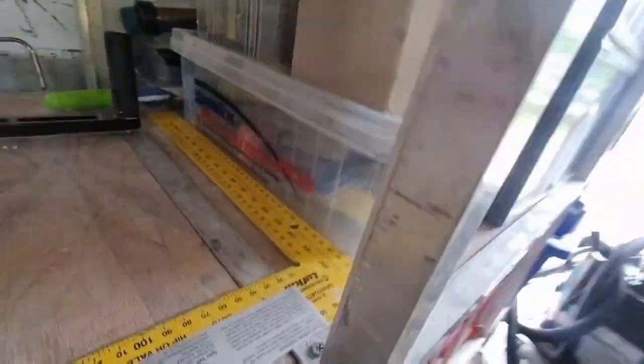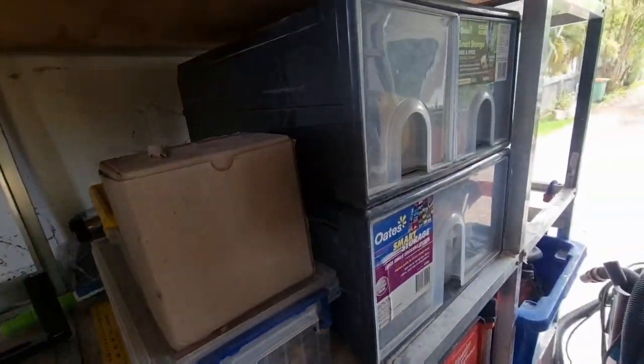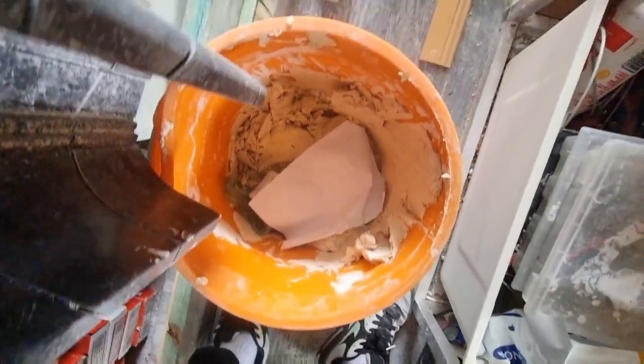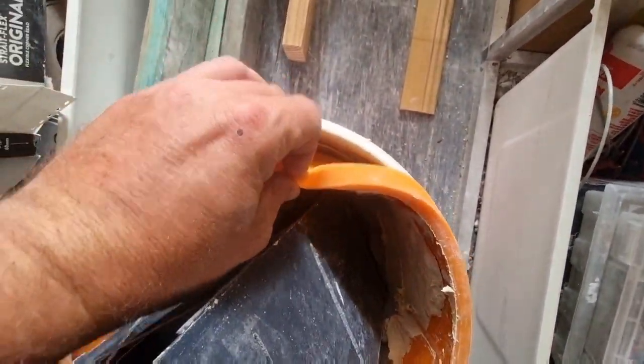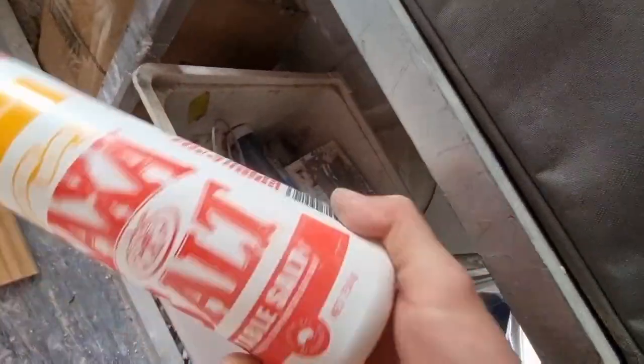There's a Green Bay Packers thing — that's where I stick all my screws and that sort of thing. Cornice box here, we've got our silicon, bucket liner, salt down here — don't leave without it. We've got some plaster accelerant.